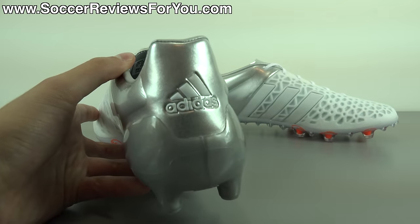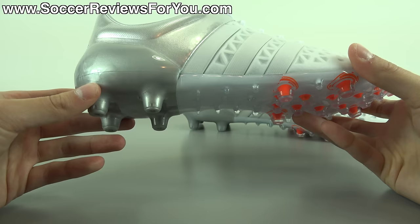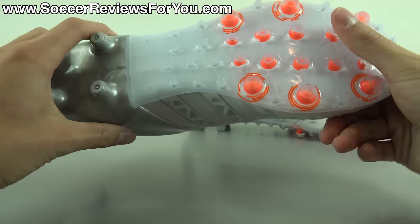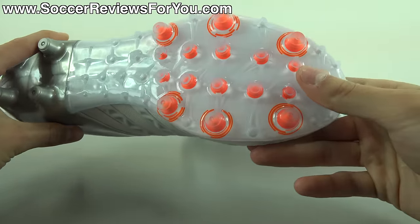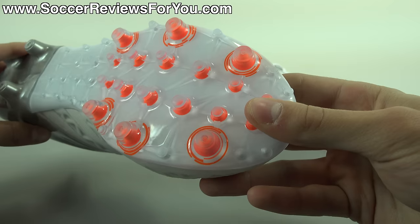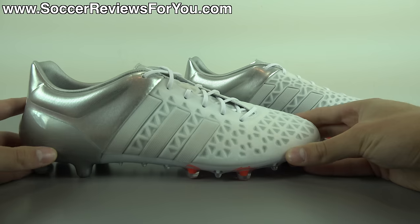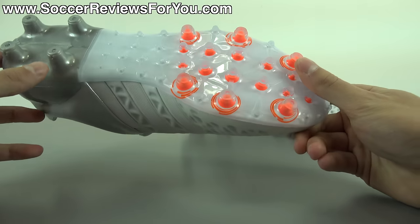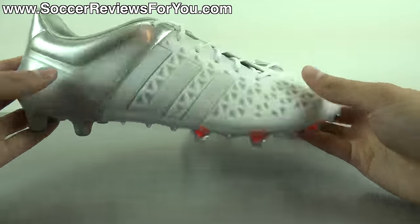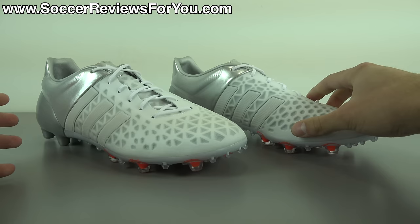You do have the white Adidas branding on the back of the heel, whereas the rear portion of the shoe in general is pretty much metallic silver in color — the upper, the heel counter, and the studs as well — whereas the rest of the sole plate is pretty much solid white with a translucent finish, kind of exposing the orange accent in the stud. So you have that little pop of orange at the bottom of the shoe that you won't really notice while standing, but once you start running, that orange will definitely pop out from the bottom of the sole plate.